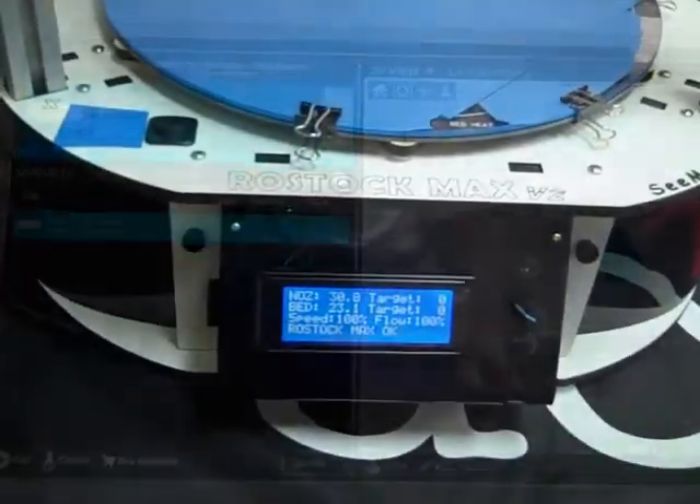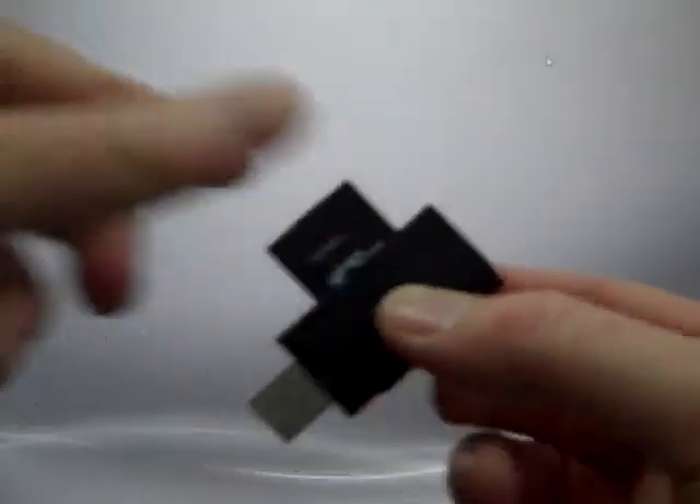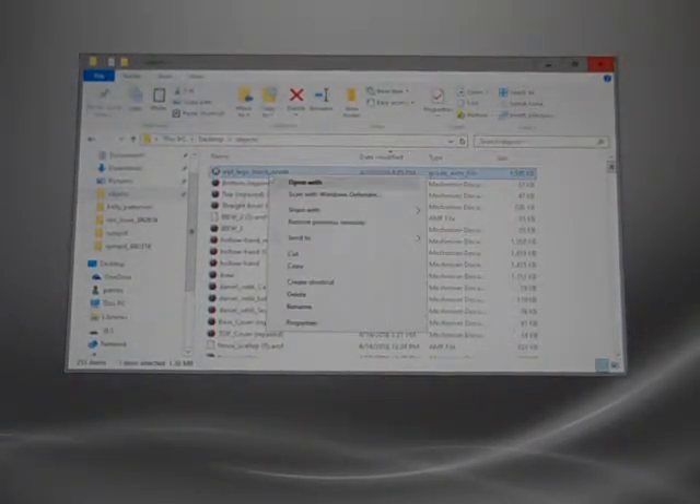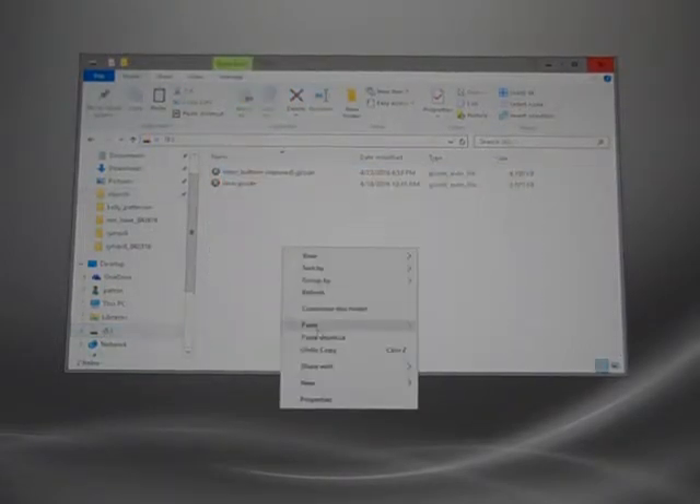Once we've sliced the file, we're going to grab the memory card from the printer, located just to the left of the LCD screen. Once we have the SD card, we're going to use our SD card reader and place the card in the reader and the reader in the computer. From there, we'll go to our G-Code file — ELPL Lego block dot G-Code — right-click on it and hit Copy. We'll go to our E-Drive and paste.